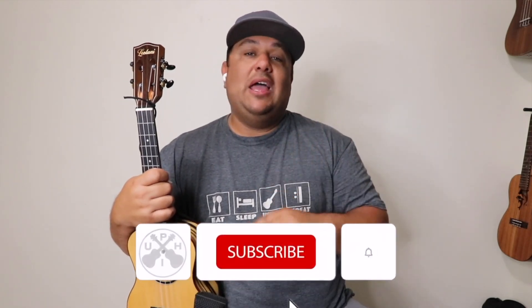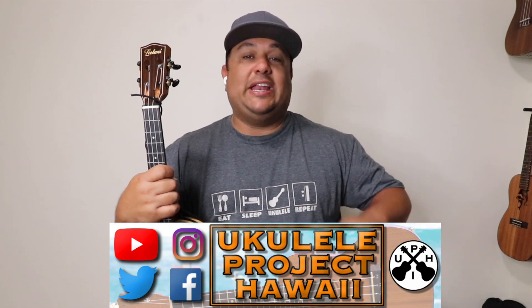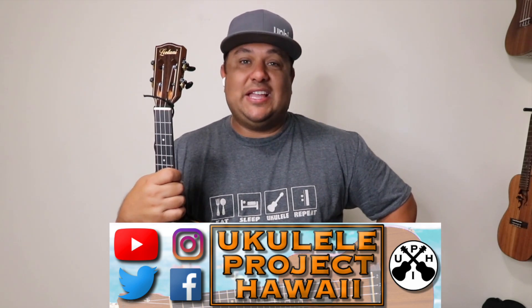If that's something that interests you, we recommend that you subscribe and put that notification bell on so you don't miss a beat. If you're a returning ukulele fan, welcome back my friend. You can also visit us on our socials where we do daily posts that encourage you in your ukulele lifestyle.